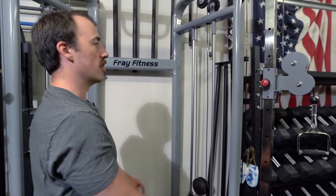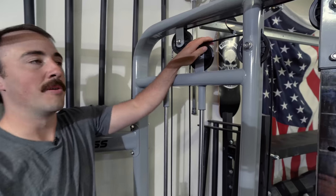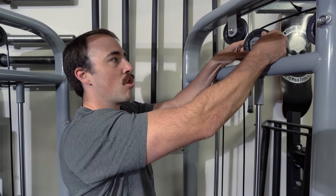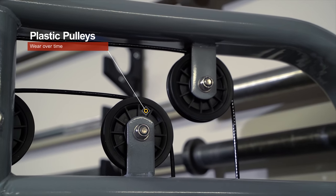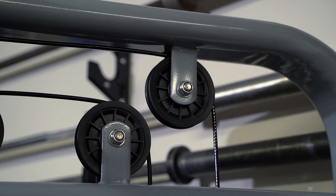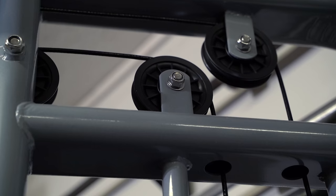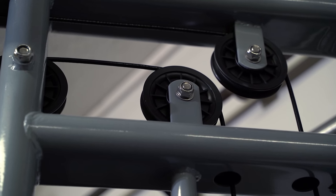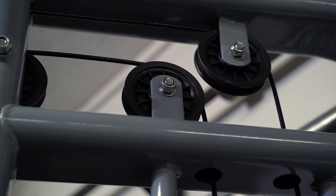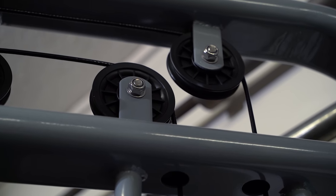The other issue with cheap functional trainers is the pulley systems. One reason I say this isn't commercial grade is because of the pulleys. The pulleys aren't bad, but they aren't like the anodized aluminum or heavy-duty pulleys you normally see on nicer systems. These are just plastic pulleys that will wear over time — they're kind of flexible, just a cheaper part. Honestly, if there was something to upgrade on this, I would recommend upgrading these pulleys. If that were done, it would be more likely to be truly commercial grade. These pulleys are, in my opinion, the weak link of the entire system.